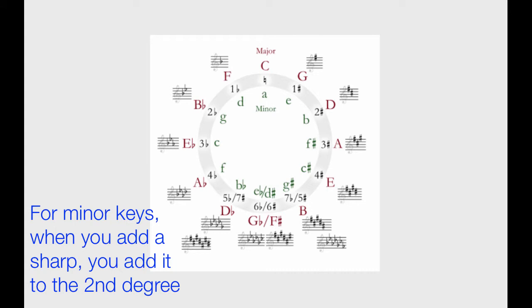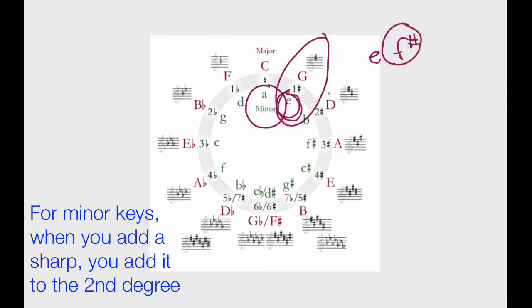For minor keys, when you add a sharp, you always add it to the supertonic or second degree. If we're in the key of A minor, the tonic is A, and the supertonic is just the next note — the second degree. So let's say we're in A minor and we go up a fifth, now we're in E minor. What sharp are we adding to the E minor scale? We add a sharp to the second degree of E minor — the supertonic — which is F. So we have an F sharp in the key of E minor. You could figure that out right away if you know that E minor and G major are relative keys, meaning they share key signatures.